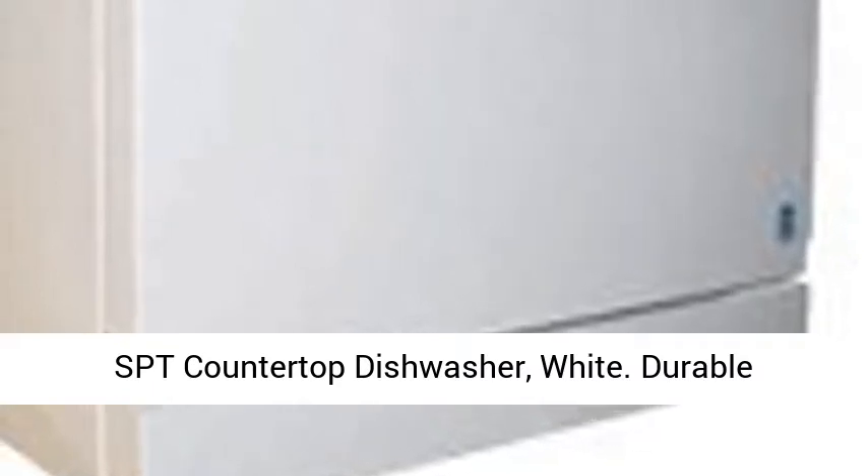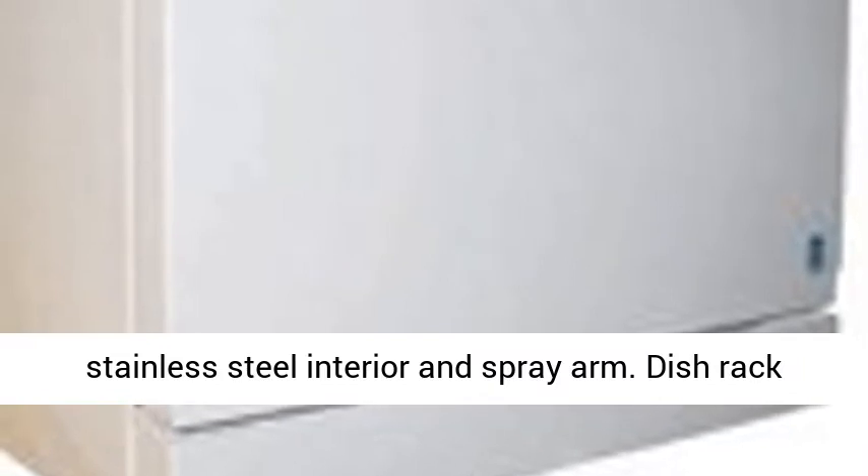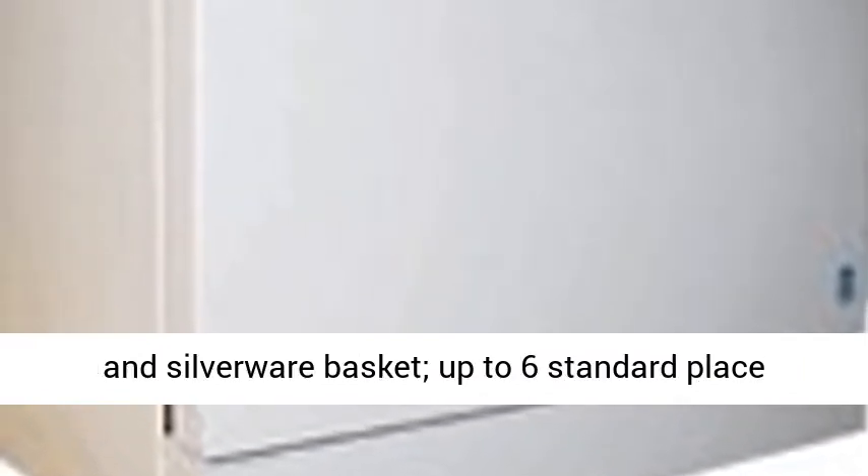SPT countertop dishwasher. Durable stainless steel interior and spray arm. Dish rack and silverware basket, up to 6 standard place settings capacity.